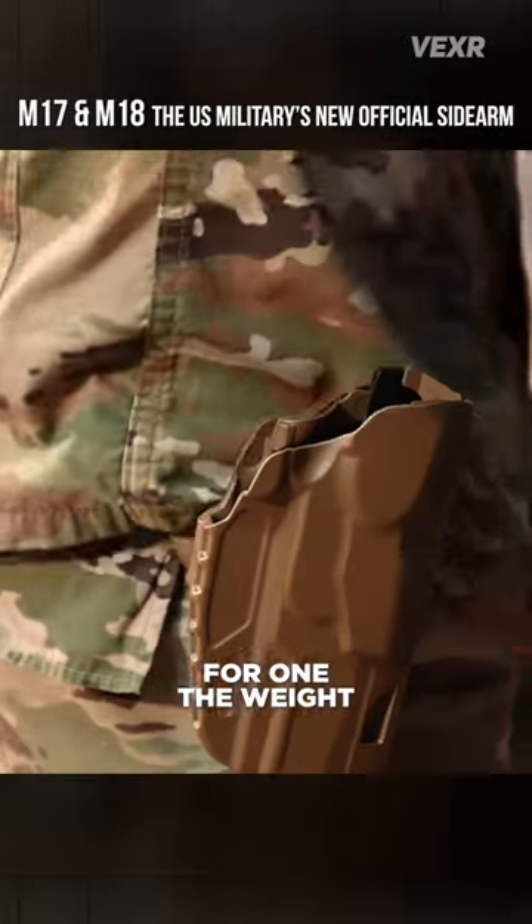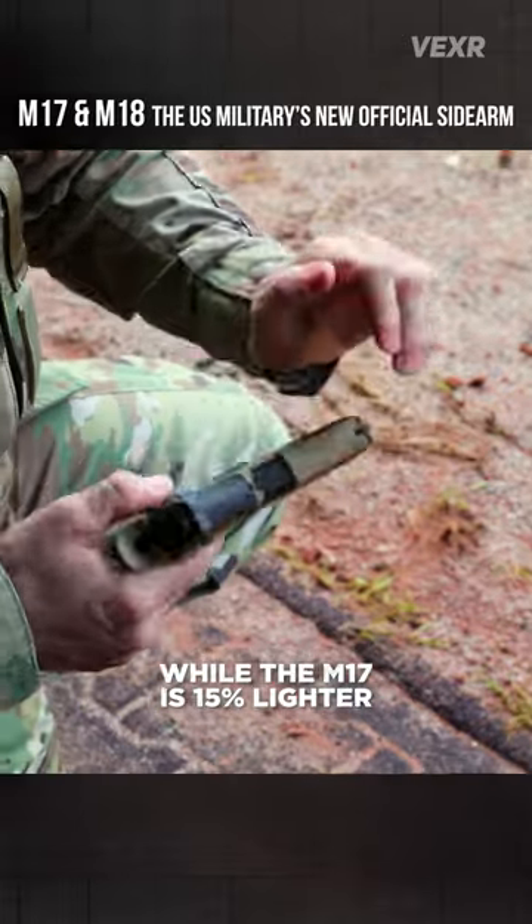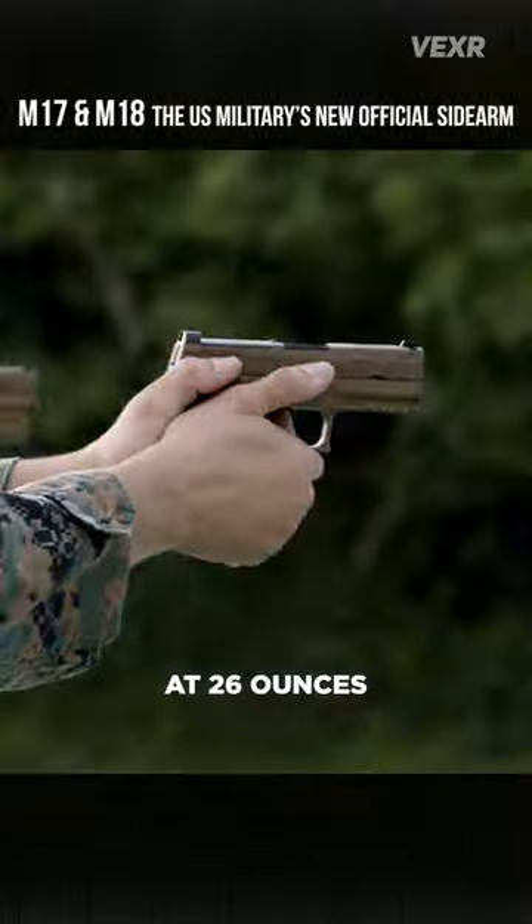For one, the weight. The Beretta comes in at 34.2 ounces unloaded, while the M17 is 15% lighter at 29.4 ounces, and the M18 is 25% lighter at 26 ounces.